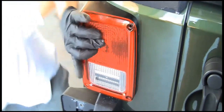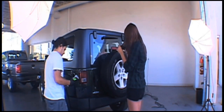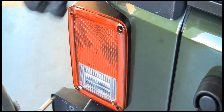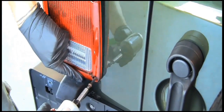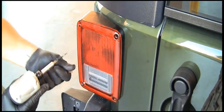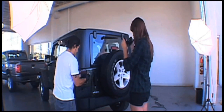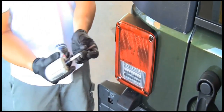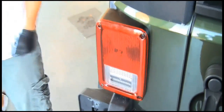Alright, and then I'll start in reverse order. Sounds good. There you go. All the assembly is tight and secure.